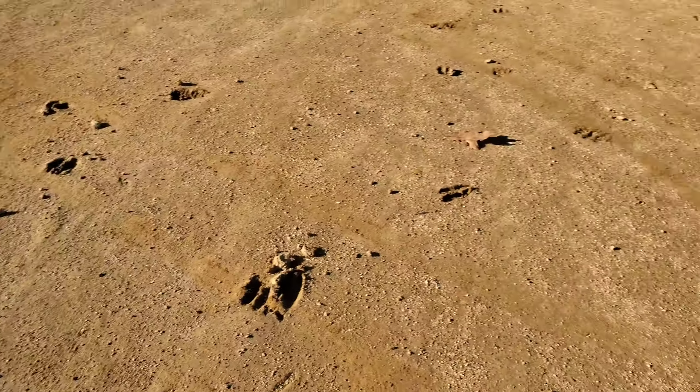Look at the deer tracks - these things are massive. Some big deer out here.